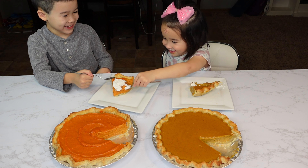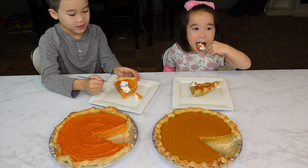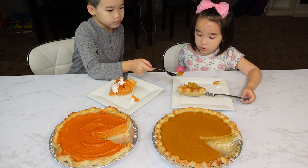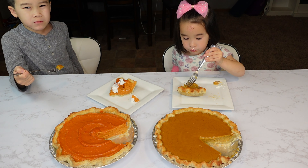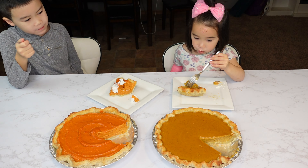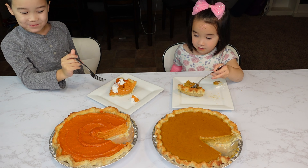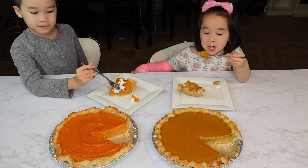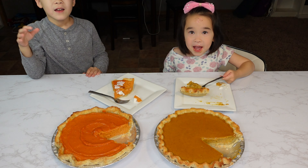Why did you do that, Elsa? Did you just want to eat it? I'll eat a couple. Try it out. You want to try Elsa's pumpkin pie? Yeah! So yummy, it really is! You like pumpkin pie better? Me too — I like pumpkin pie better. So we're going to have pumpkin pie on Thanksgiving? Yeah, okay! Bye, see you next time!